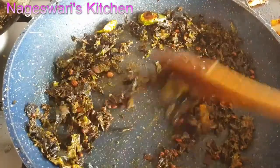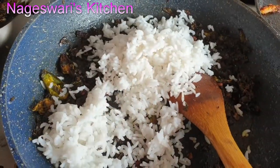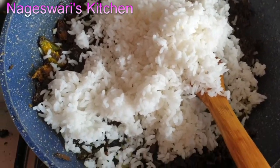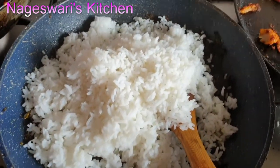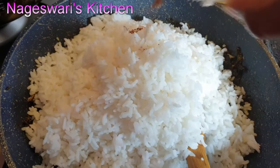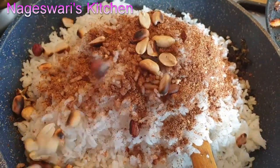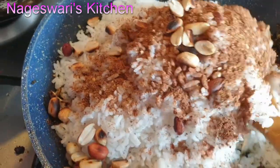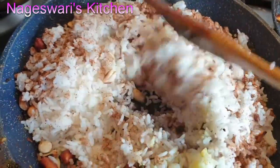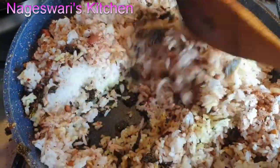Just mix it once — see the chilies are roasted as well. Add cooked rice — I'm using two cups of rice here. This is sona masuri rice; you can use basmati rice as well and it will taste even better, but I have sona masuri rice at home so I'm going to use it. Now add the ground masala that we prepared earlier, and also add the roasted peanuts or cashew nuts — whatever nuts you like. Mix it thoroughly and check the salt consistency. If you want more salt you can add it at this stage.